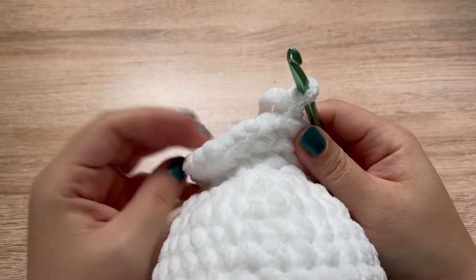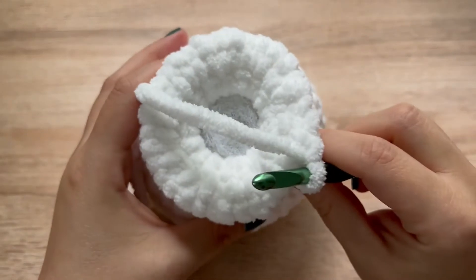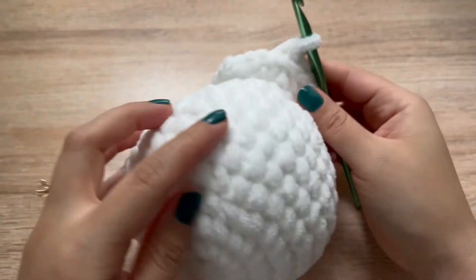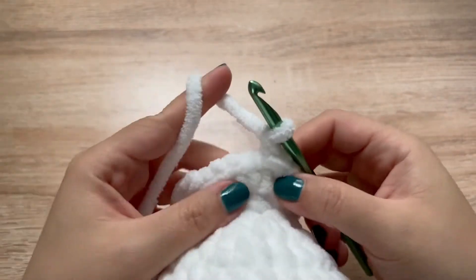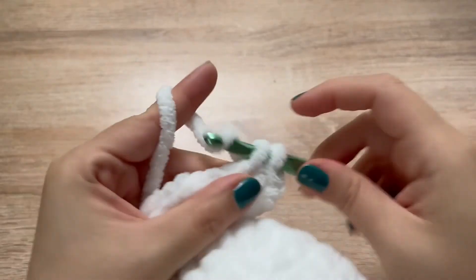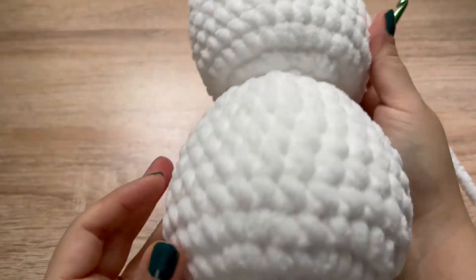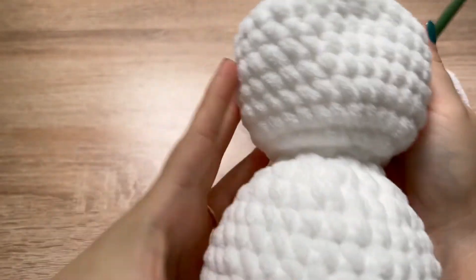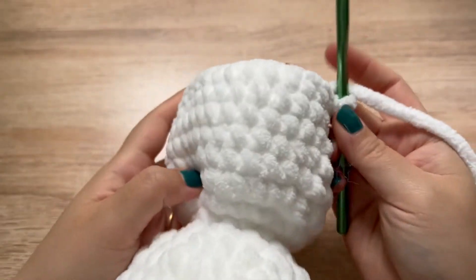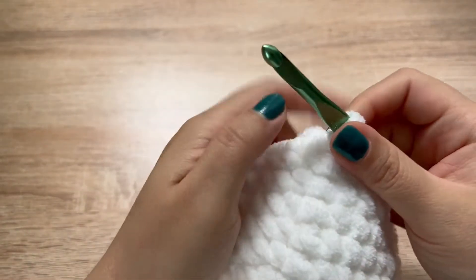For rounds 16 through 21, we are just going to make one single crochet in each stitch all the way around — that's a total of six rows, just like we did for the body. Each round will have 32 stitches. I just finished round 21. This is what our snowman is looking like — the body is complete and our head is halfway complete.